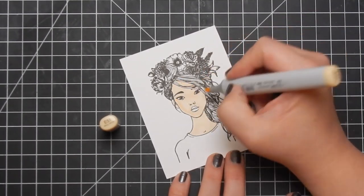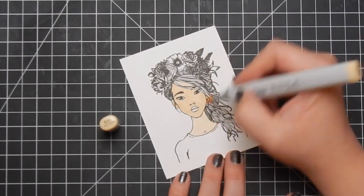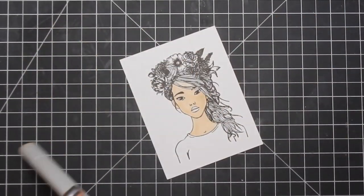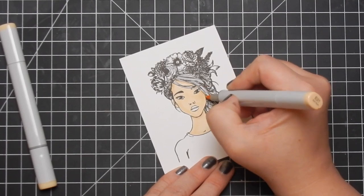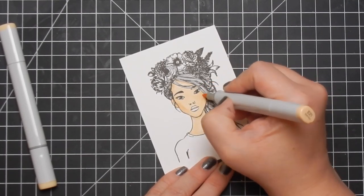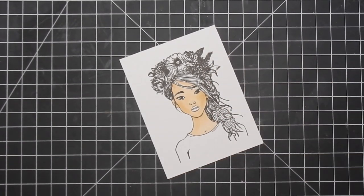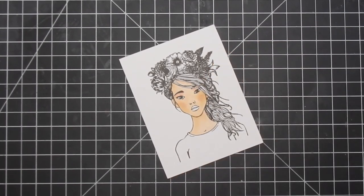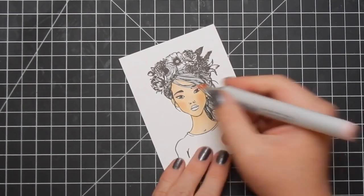I'm using my Copic markers and coloring this image out onto some Spectrum Noir cardstock, which is alcohol marker friendly paper. It's my favorite paper, really the only one I've ever used. This ink does smear a little if you don't let it dry, so it is alcohol marker friendly, but again, if you don't let it dry, it will smear on you. Adding a little bit of color to her eyelids and then cheeks, and then I'll use that same color for her lips.